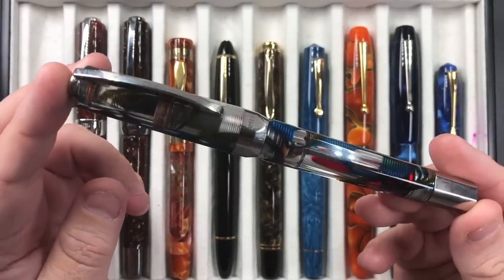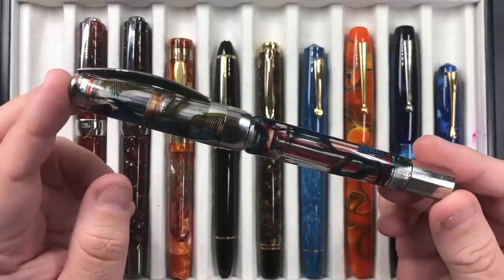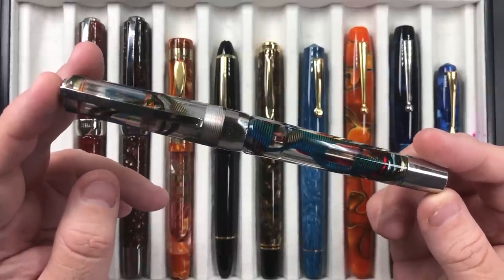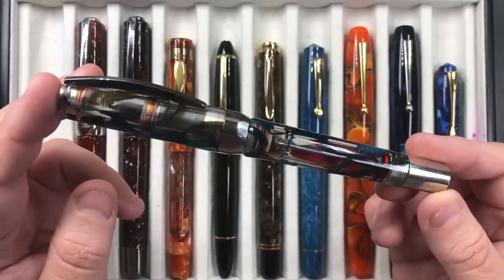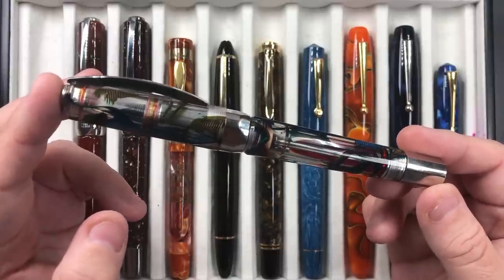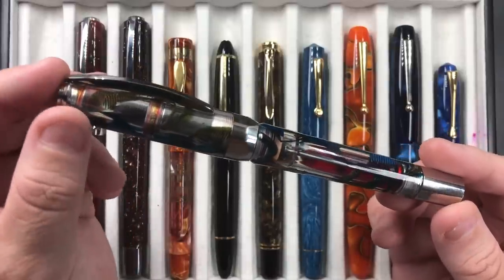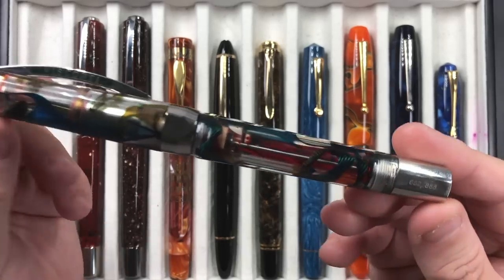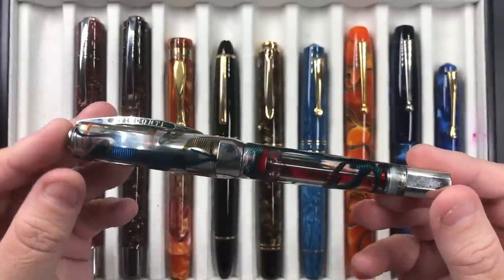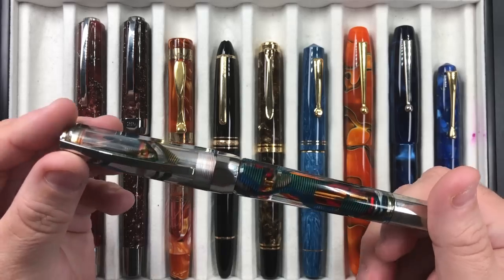This is the Visconti Opera Master Clear Demo — a really lovely pen. I originally wanted a Visconti Homo Sapiens in this same material but was unable to pick one up brand new at the time. I've had offers more recently but turned them down because they were used pens, and many had issues with the ink windows on the earlier Homo Sapiens models. This is an Opera Master version — number 662 of 888 — and it's a much larger, weightier version.